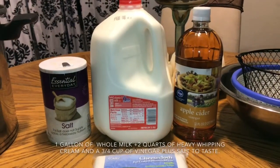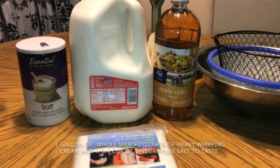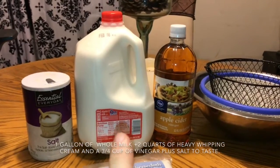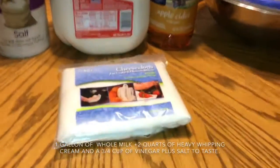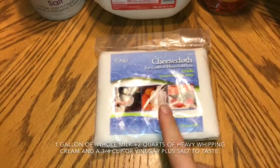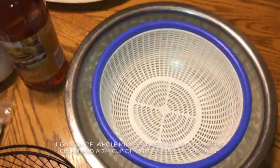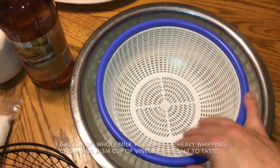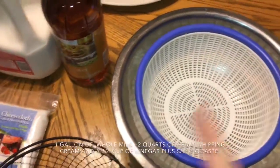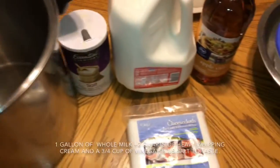Today I'm sharing how I make my queso ranchero, or queso fresco — fresh cheese. I'm using three ingredients: a gallon of whole milk, vinegar, and salt for flavor. I'll strain the curds and whey with cheesecloth, and I have two mold options — a basket from the dollar store or this other basket style. This stainless steel bowl will collect the whey, and this stainless pot is what I'll use to make the cheese.